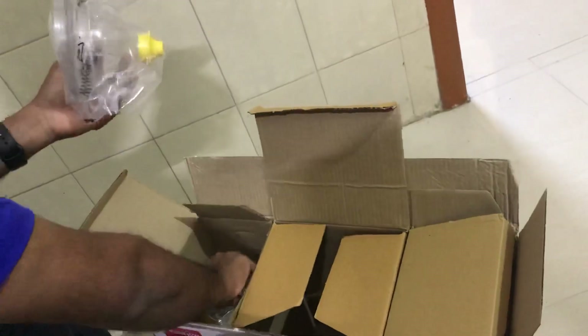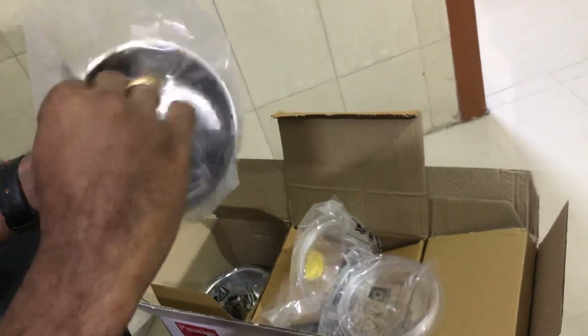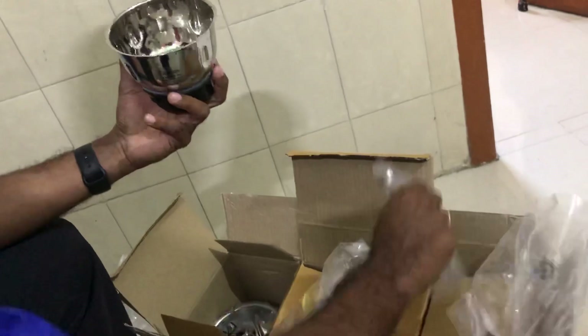I am going to put the chutney in the jar. I am going to cut the case.